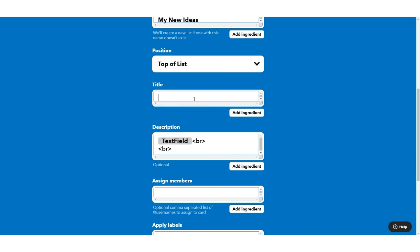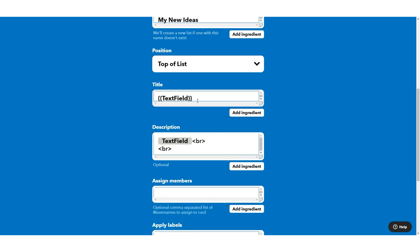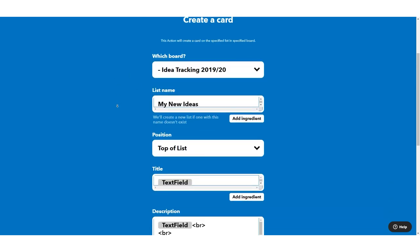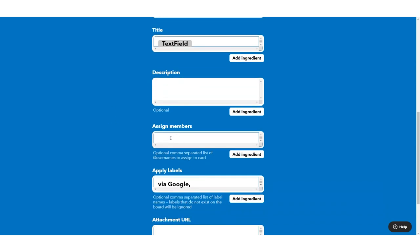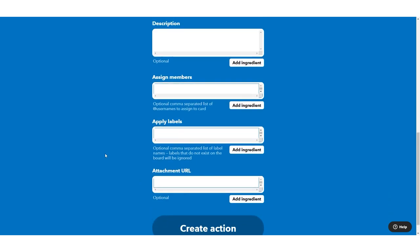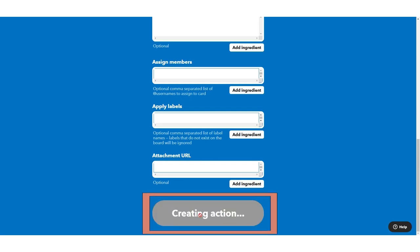What you can do with the title — and this is where most people will use it — is put that text ingredient as the title of your new idea card. You can also add a description, get fancy with formatting, assign it directly to team members, and apply labels. But the basic idea is just to save an item.